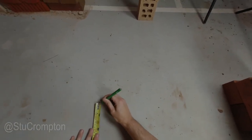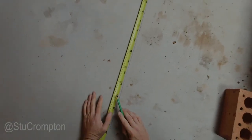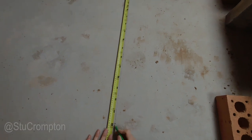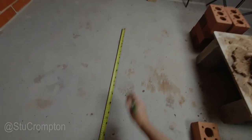We'll mark our end point here — that's where our wall's going to start. Then we're going to go over to four bricks, which is 890mm, and we'll mark that. Because this is our end brick, we don't need a joint — we're just marking the end of the brick there. So four bricks is 890mm.